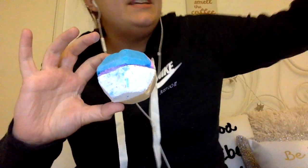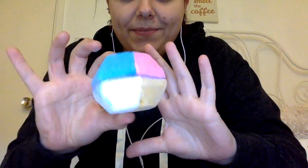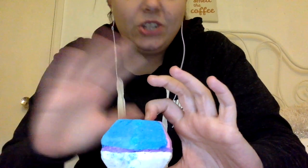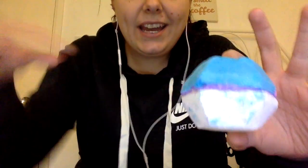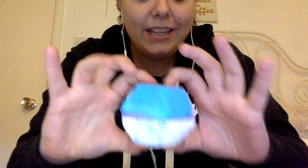I forgot my receipt. It's called the Experimenter bath bomb. It's all glittery. The lady in the shop had a massive bowl of water and put it in to show people what it looked like. And it was like tie-dye, all swirly, different colours. It looked really pretty.